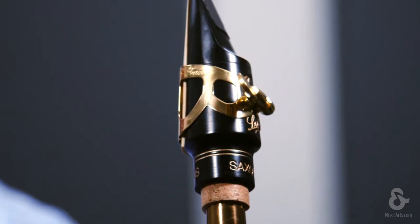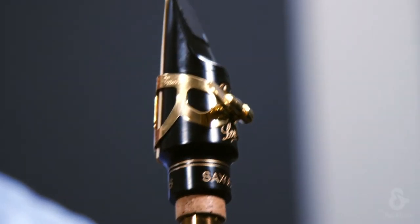BG has been designing and manufacturing saxophone and clarinet ligatures for over 30 years. They produce a wide range of ligatures that are sure to meet the needs of almost any player. The BG Tradition ligatures are designed to be used with hard rubber mouthpieces. They provide a brilliant and colorful sound that is rich in overtones and homogeneous throughout your range,